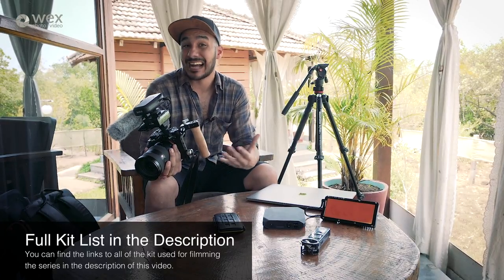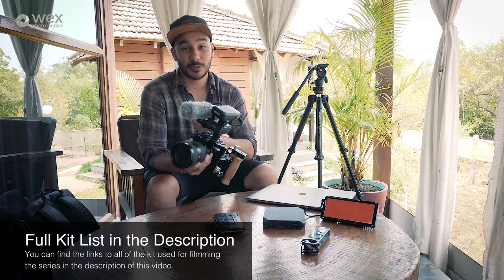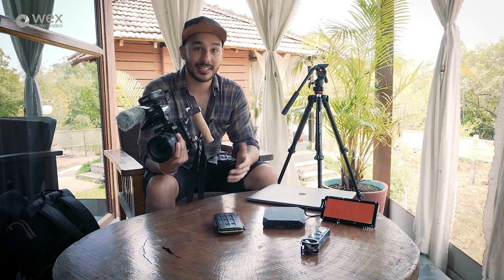I need to be able to push the ISO up without the image deteriorating, and that's where the A7S really does excel. As you all know, this thing is a low-light monster — this camera I absolutely love using for this sort of work.